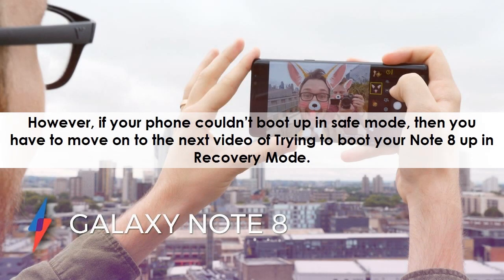However, if your phone couldn't boot up in Safe Mode, then you have to move on to the next video of trying to boot your Note 8 up in Recovery Mode.